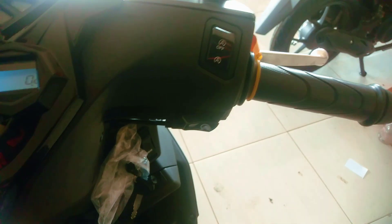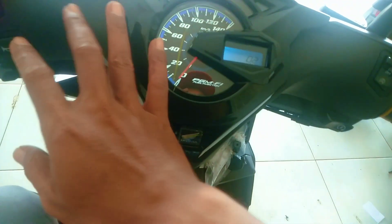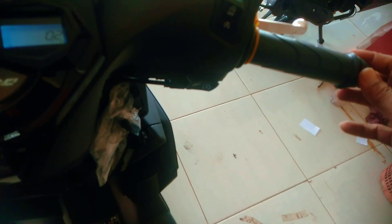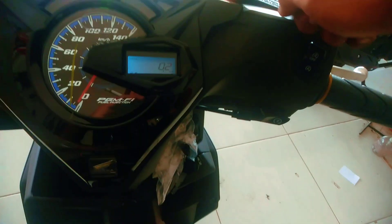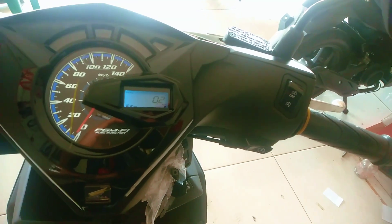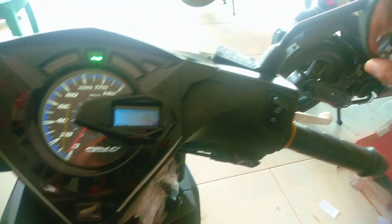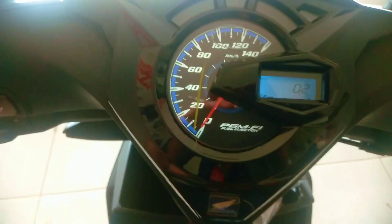Untuk setangnya ini menggunakan setang besi dilapisi dengan cover warna hitam, dilapisi dengan karet warna hitam. Untuk tuasnya, tuas rem depan warnanya krom, berbahan aluminium. Untuk tombol-tombolnya ada tombol idling stop juga ada tombol starter. Di depan ini ada tempat oli rem depan. Untuk spionnya yang dipasang adalah spion biasa. Di Honda Beat Deluxe dapat dua pasang spion, yang satu ada lampunya nyala, yang satunya tidak ada lampu.